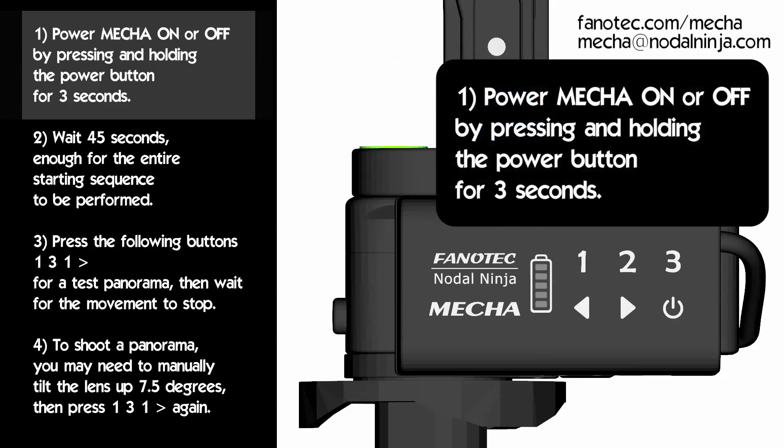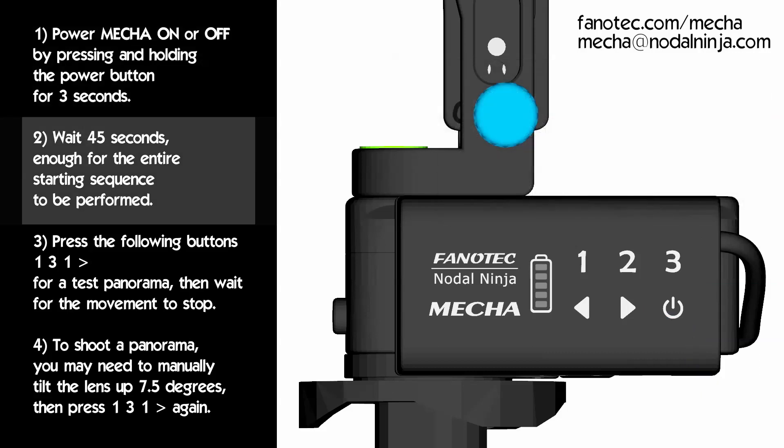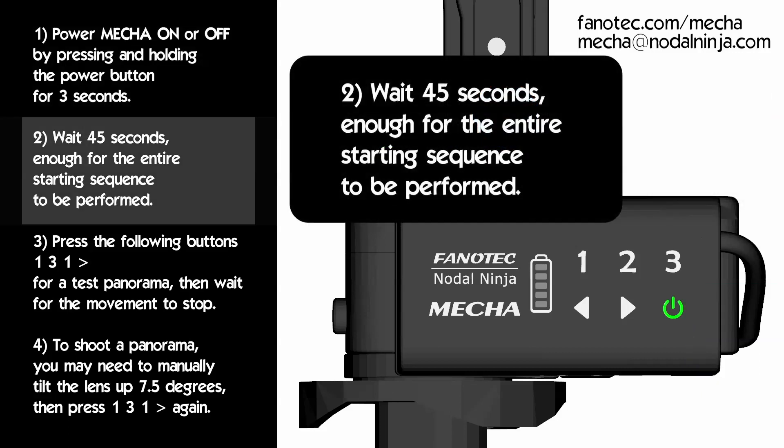Hi! Power mecha on by pressing and holding the power button for about 3 seconds. Then wait 45 seconds, enough for the entire starting sequence to be performed.